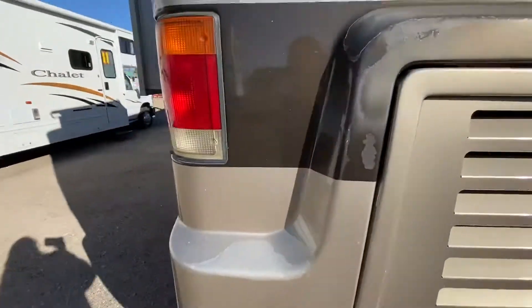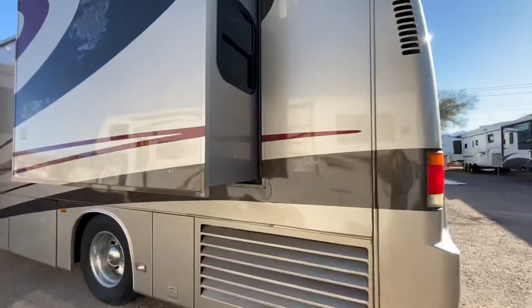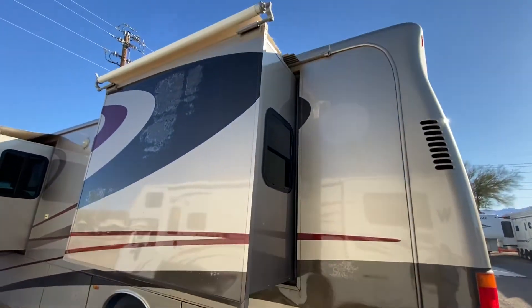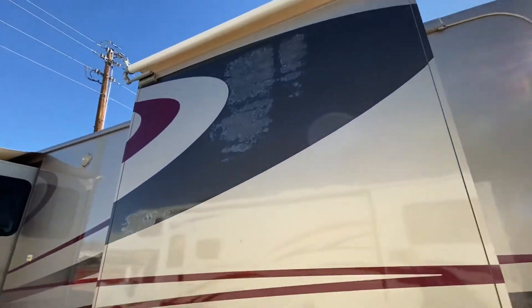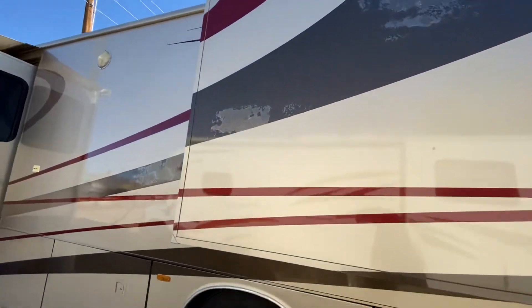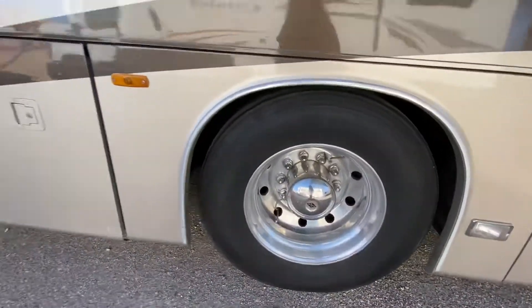You can see some sun fading here. It looks like it has the side radiator. Once again there are a couple of spots where the clear coat is just fading. But these tires look awesome.